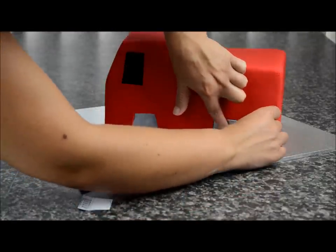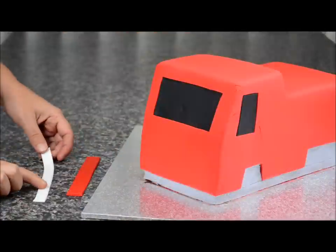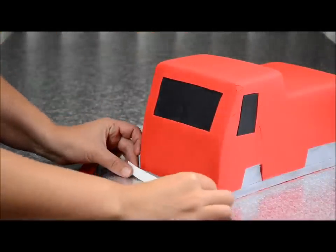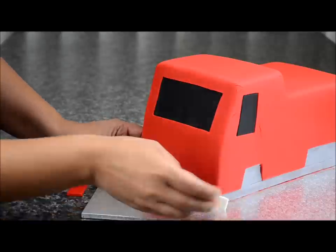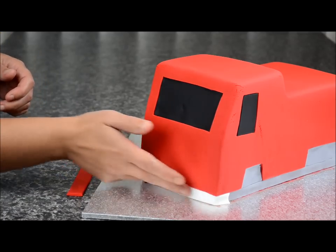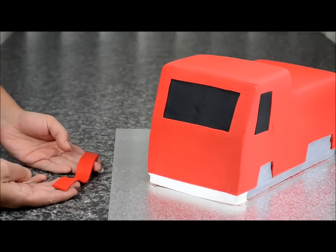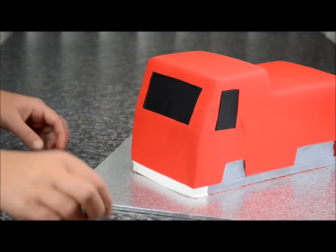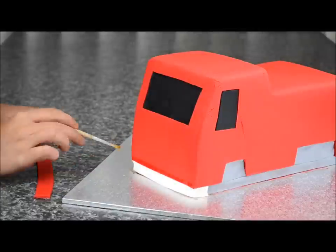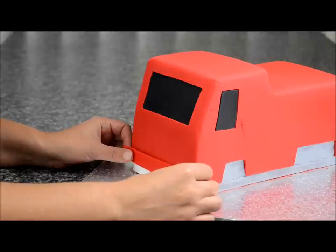Do the same with the top part using the template — cut out half of those and stick them in. Cut out one white strip and one red strip for the bottom part. Glue them on using some sugar glue or water, smoothing them out. The top bumper is a little thicker than the white piece — run sugar glue along the edge and stick that on, smoothing it out and making sure it's straight.